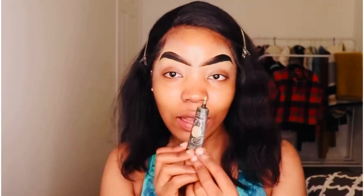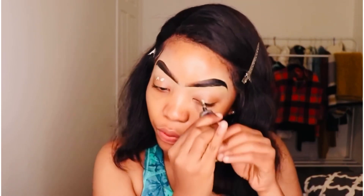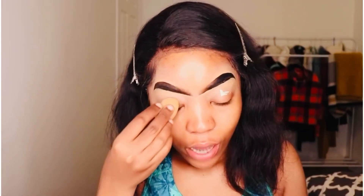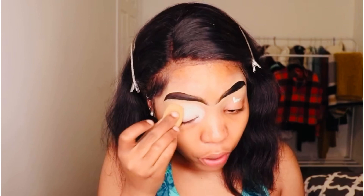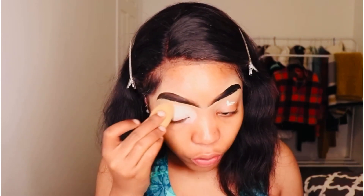I'm going to be using this peeling base eyeshadow — I just like to squeeze it a little bit. And I'm going to be using my Fenty Beauty sponge to kind of tap in the base. I love using a sponge instead of brushes. I really feel like with a sponge the product gets absorbed more easily than with a brush.